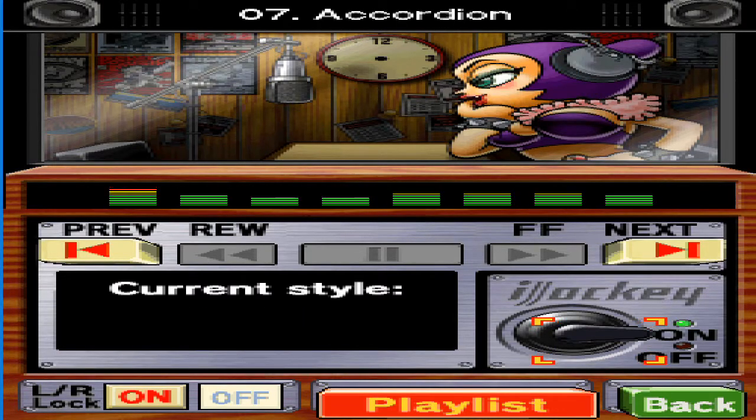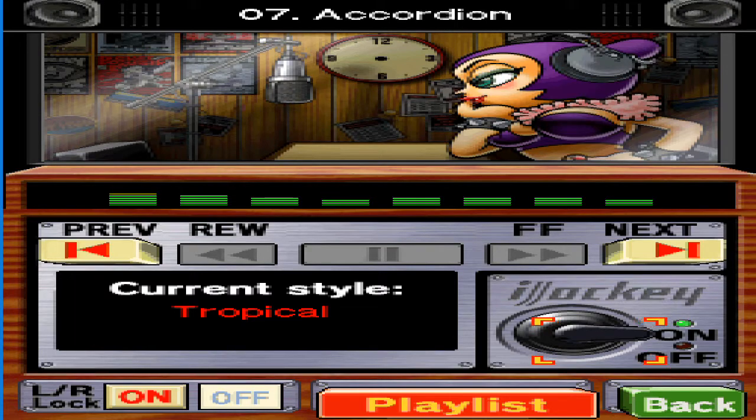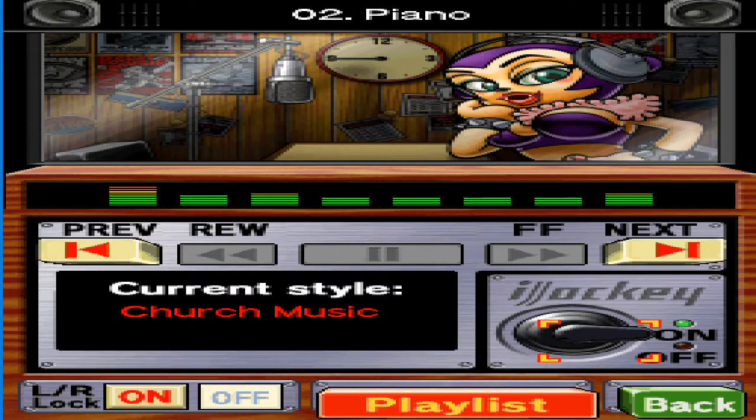I'm not wearing a feather boa — that's actually my hair. It gets really hot in the summer, but I'd look ridiculous without it. The pipe organ is known as the king of the instruments — it's a wind instrument that uses hundreds and thousands of pipes. And the queen of the instruments? That's me, of course.